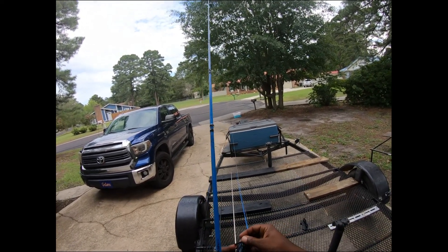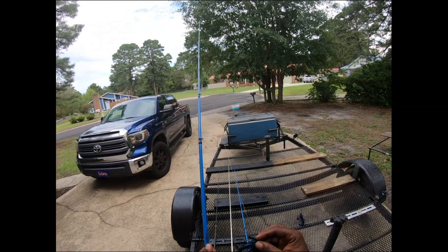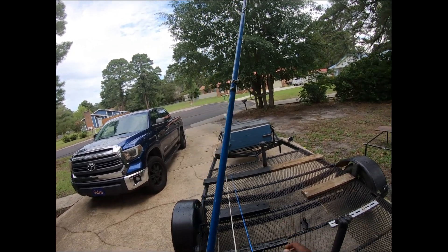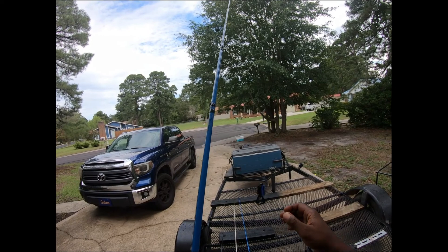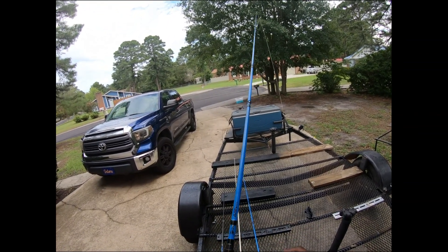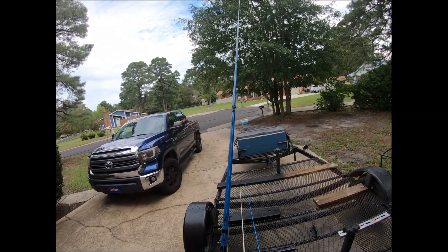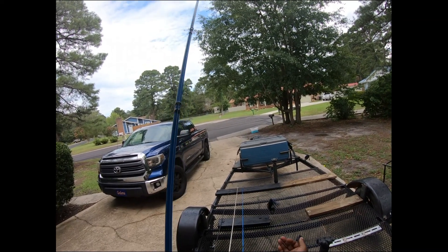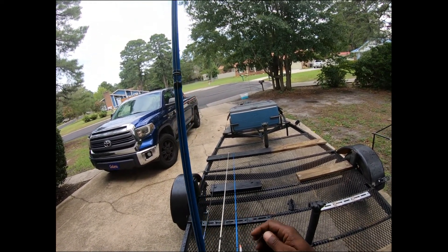I'm throwing this on 50-pound test. These jigs have really big barbed hooks, so it takes some effort to drive that hook into the lips of a bass. You want a heavy duty setup — this is a heavy action rod. You can go six and a half to seven foot; I've seen people throw on eight-foot rods, but the sweet spot for me is around seven foot to seven foot two. I have a high-speed reel here at eight to one, because I'm usually throwing this in cover and I need to get the fish up and out fast.